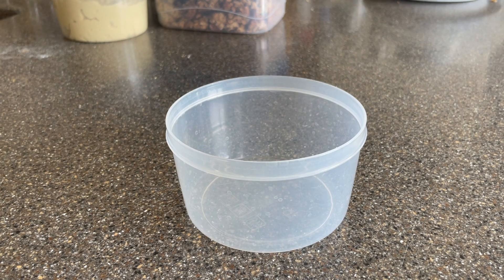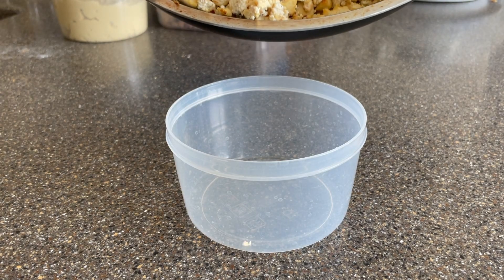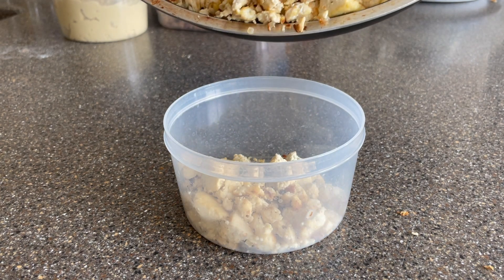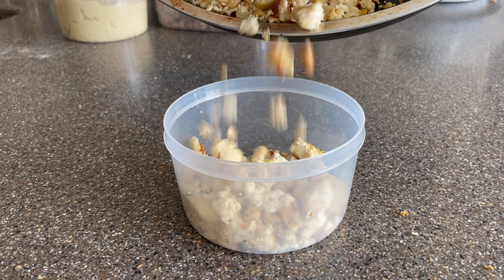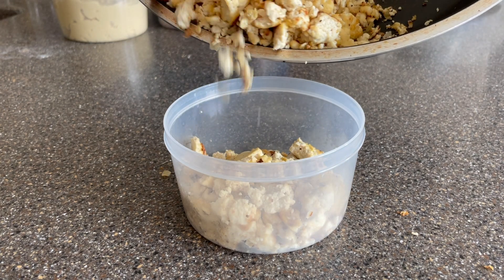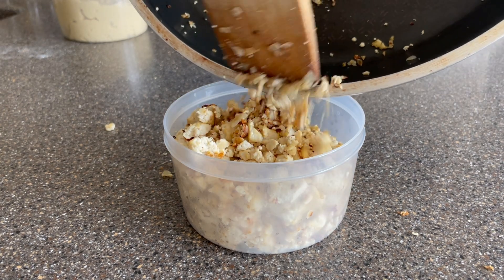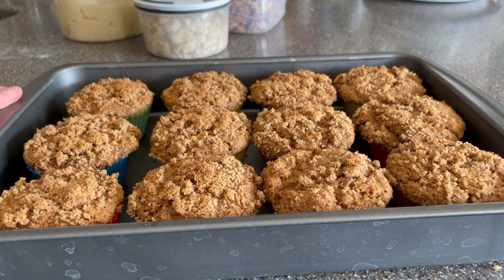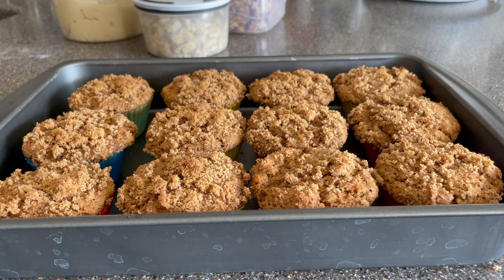We've got our very simple tofu scramble — because my parents don't have everything I normally use, it'll still be nice to have a flavorful protein source on hand for quick breakfasts. And we've got our muffins, which I probably overbaked a little because I was filming.